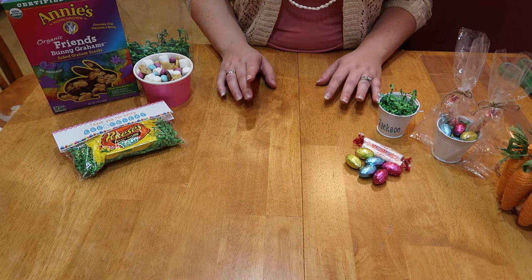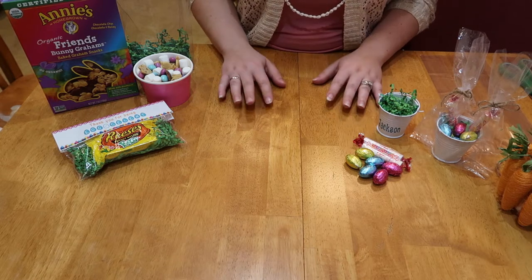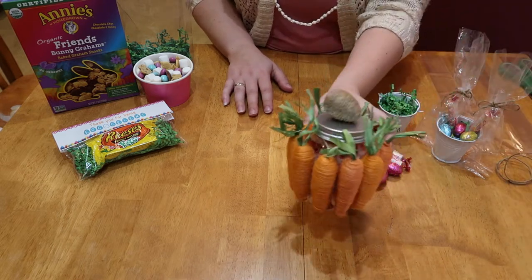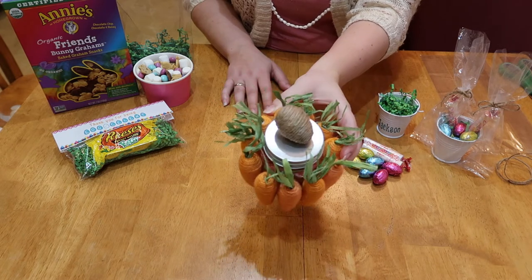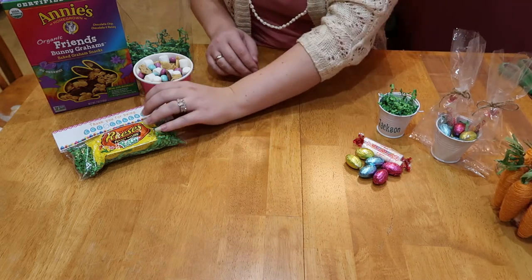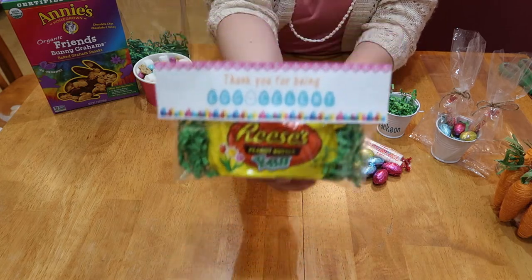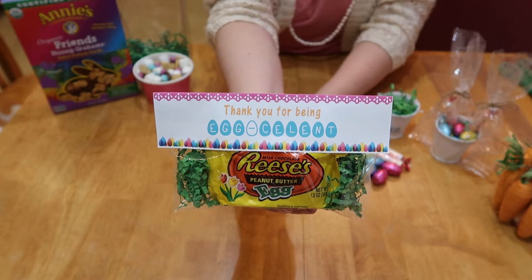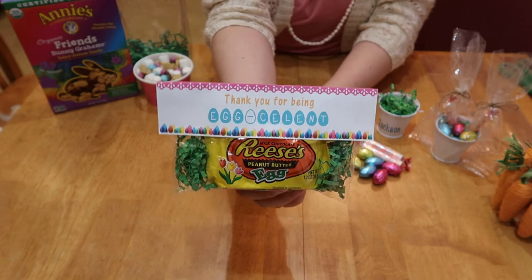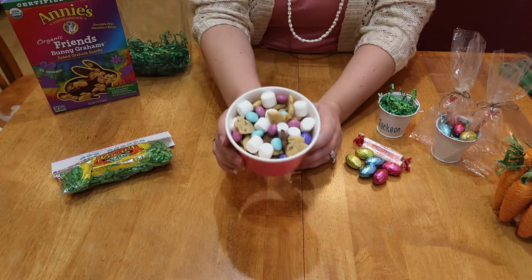I want to show you a couple more quick and easy ideas, because you know I love quick and easy. I did just show you how I made that little candy jar. I'll also have a couple of printables for you through Google Docs, like I did for Valentine's and St. Patrick's Day. This one says 'Thank you for being eggcellent,' and you just put a little Reese's egg in there along with some grass.